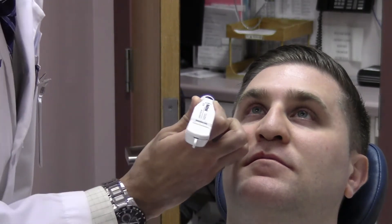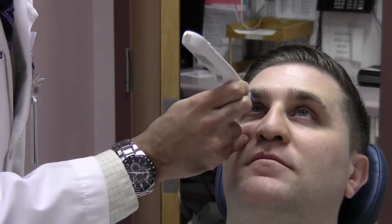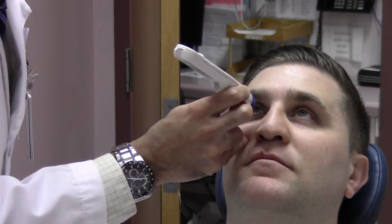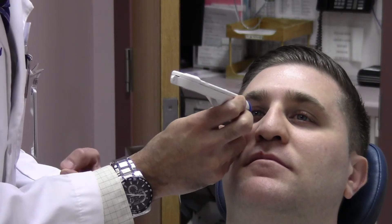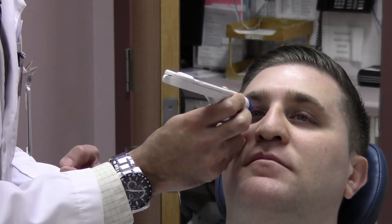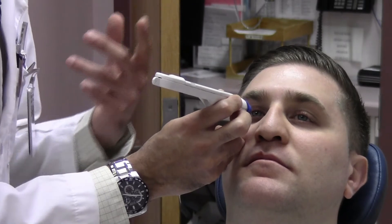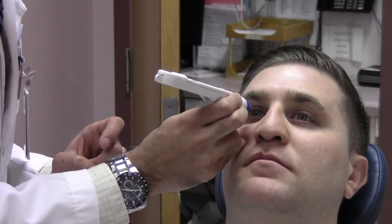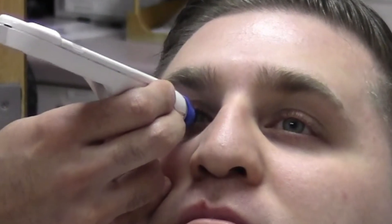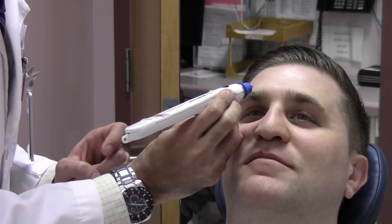Now to check the pressure, take the tonopen and rest one of your fingers on the patient's cheek. Move the tonopen into a perpendicular position and have the patient look straight ahead. The motion is a quick tap on the cornea just like this until the tonopen beeps and the pressure is read. And the pressure is a normal 21.